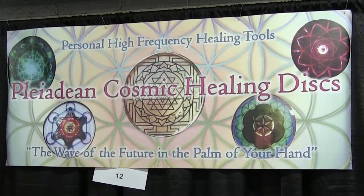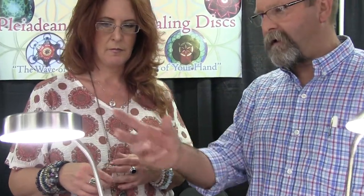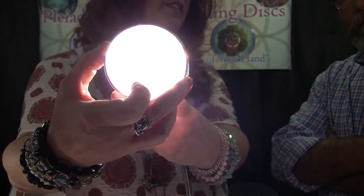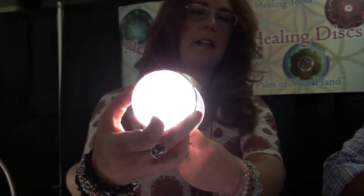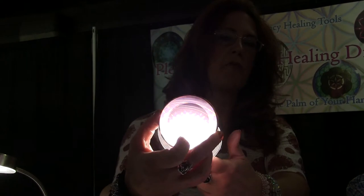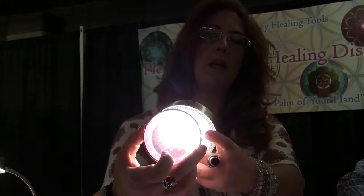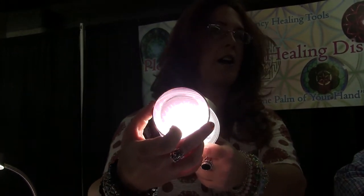You can do greetings with them, but they're specifically attuned for working on lifting depression and bringing in the full color spectrum. This is the original SOFIA disc — I invented this disc three years ago and it contains the full light spectrum. It's got the frequency of the entire light spectrum, and the pink gel in it is a high heart activator.